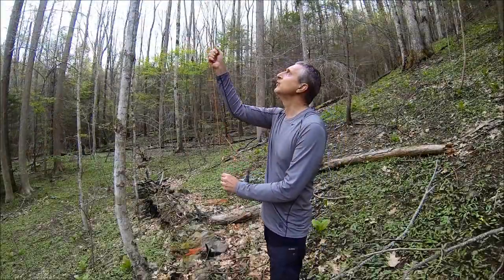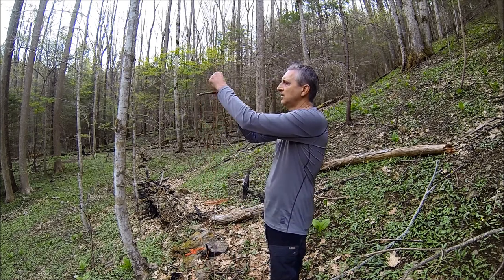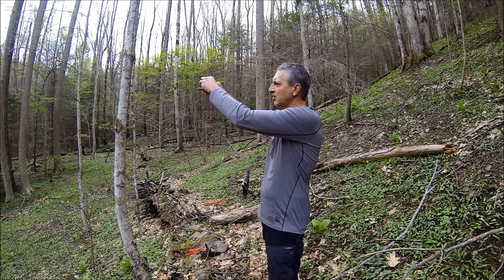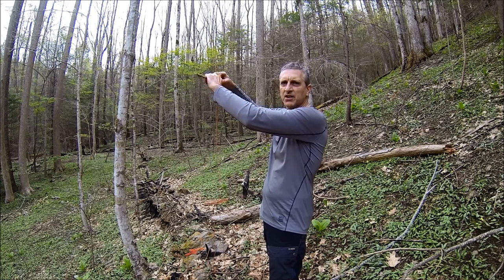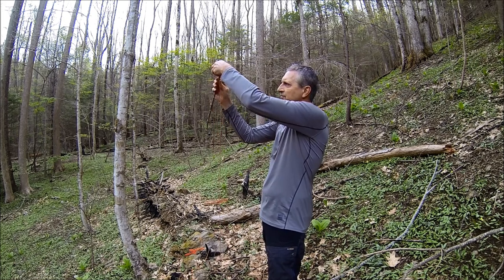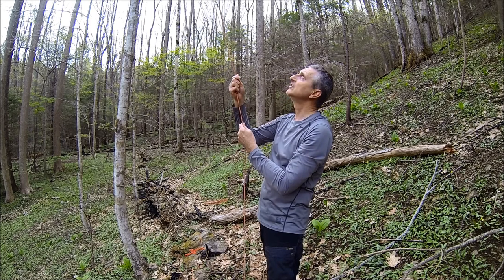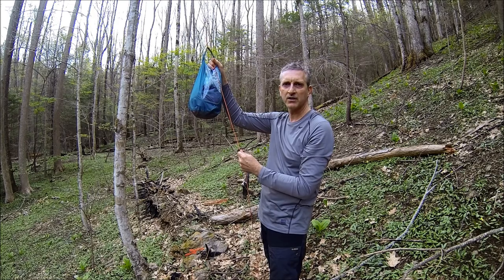To get your bag down, all you do is pull it, release the clove hitch — and if you can get a smooth stick it works best because it is easier to pull through — then remove your stick and just drop it right back down. Take your bag and pull your line off the branch.